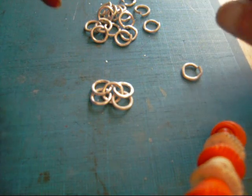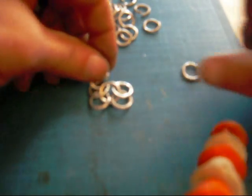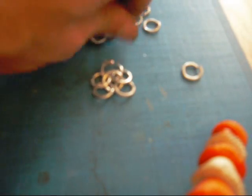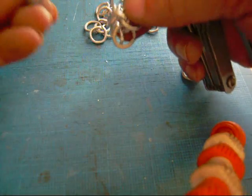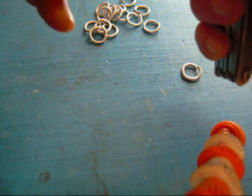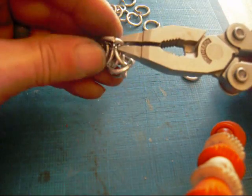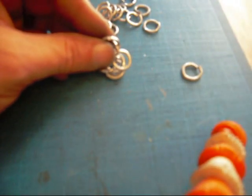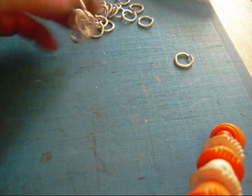To add to this, open a ring, add two — this one's not closed at all — close it up. Make sure the two rings you added are closed properly, like so. And there you go.